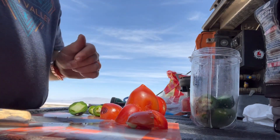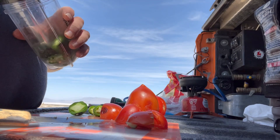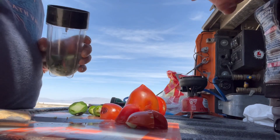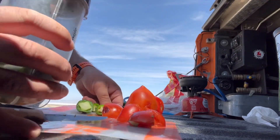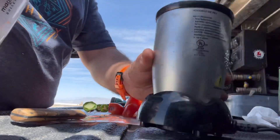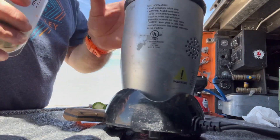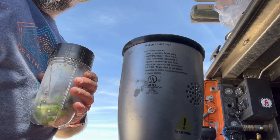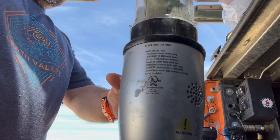There's the garlic. For today's experiment, boys and girls, we are using our little Magic Bullet. We already put an inverter in the truck, so let's see if you guys can handle this. The reason we put the inverter in the truck is for doing dumb stuff like this.